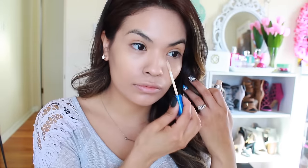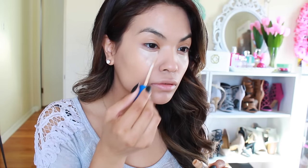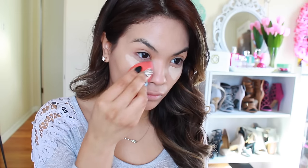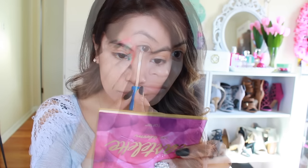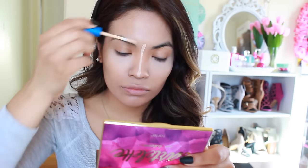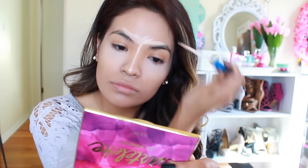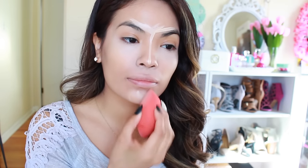For concealer, I'm going to use the Better Skin from Maybelline and apply this underneath my eye not only to conceal but also to brighten up right underneath my eye. I like to have two beauty blenders on hand — one had a darker foundation on it, where this one has a lighter concealer. Using that same concealer, I'm going to contour my nose, cover up any hairs around my eyebrows, conceal darkness around my nose, and brighten up right underneath my chin. Then I'm going to blend all of that in with the makeup sponge.